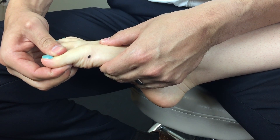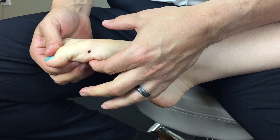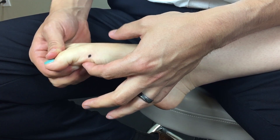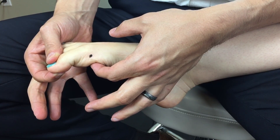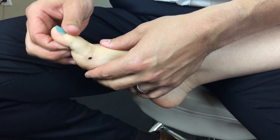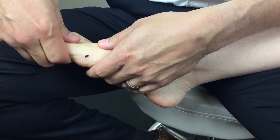Here's MTP plantar flexion — should have roughly 30 degrees or so. Imagine the forefoot in a supinated position during sport; the big toe should be able to maintain contact with the ground with forefoot pronation and supination. IP plantar flexion should also be available — this is an important component of foot stability in the first ray, and its partner in crime, the phalanges, in their search for the ground and thus foot stability.